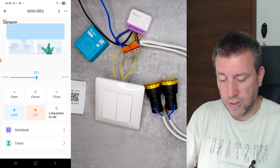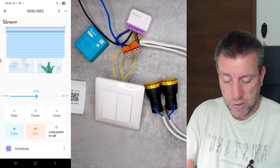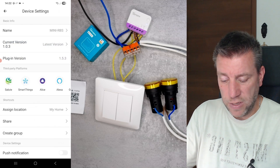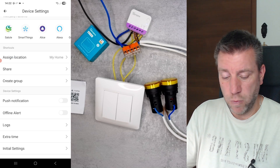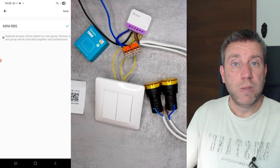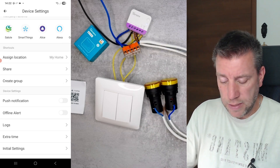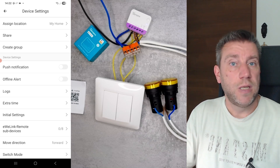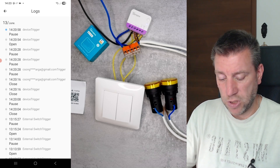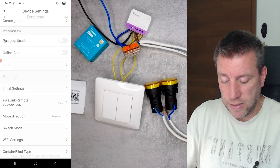That's the main control of the device — those are the essential functions for a blind controller and I like the percentage control, the presets, and the schedules. In the settings — clicking the three dots — you have the usual version information, assign location for home and room, share the device, and create groups if you have multiple blinds in the same room running on separate RBS units. You also have push notifications, offline alerts as phone notifications, and logs showing who triggered the device and from where — from the external switch or from which user.